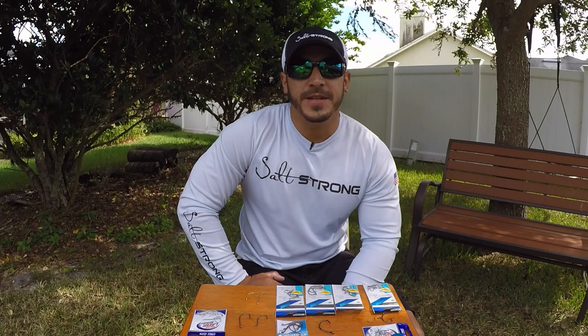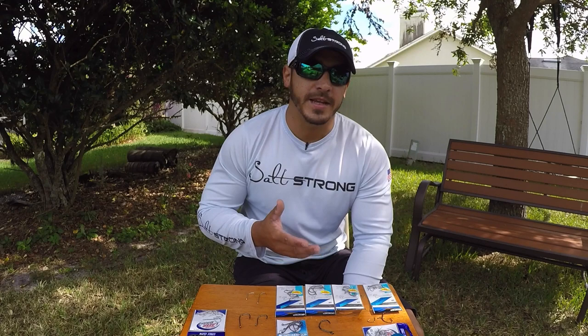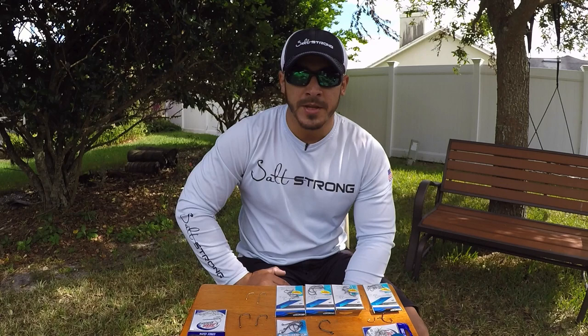Hey, this is Tony here with Salt Strong. In this video I want to talk about hooks — more specifically the types of hooks you would want to use when fishing inshore for snook, redfish, trout, tarpon, and even flounder. There are two main types of hooks: circle hooks and J hooks. But first I want to talk about the size differences.